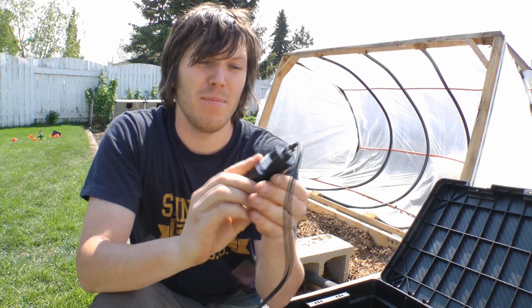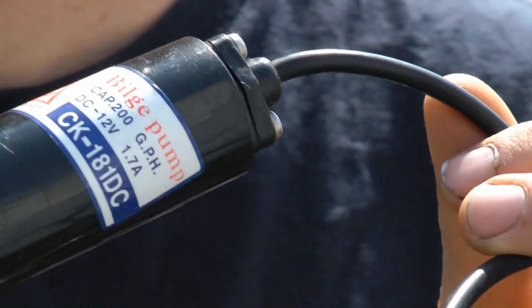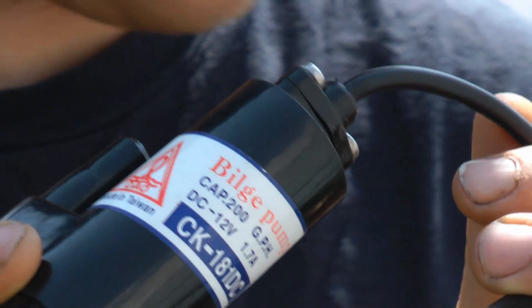I've got a 12 volt pump — this one is about 200 gallons per hour — which should be enough to work for this table. I'm doing flood and drain, and that's good for the solar power setup because I'm only using the pump for minutes at a time each day, so it's not going to be too hard on the battery.